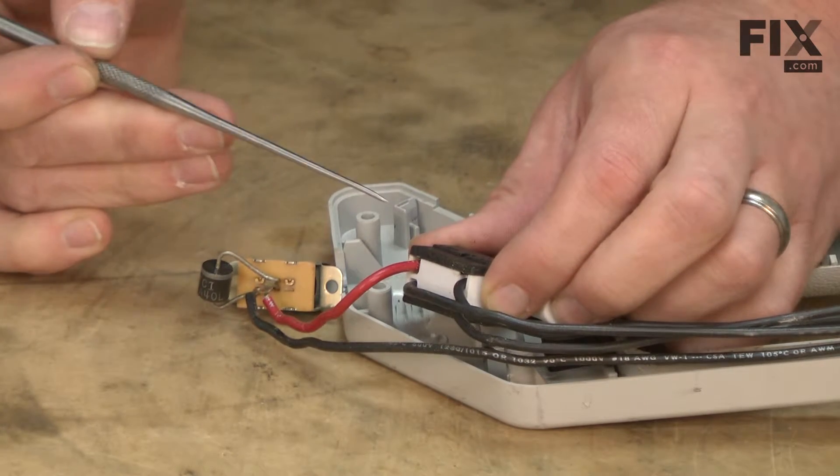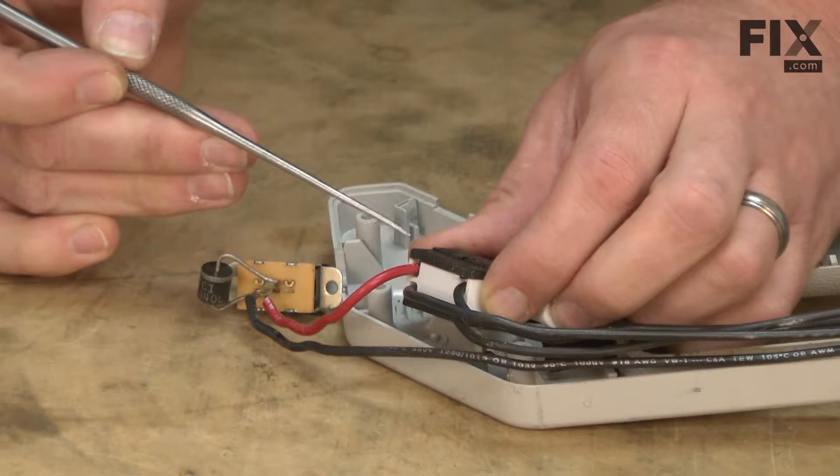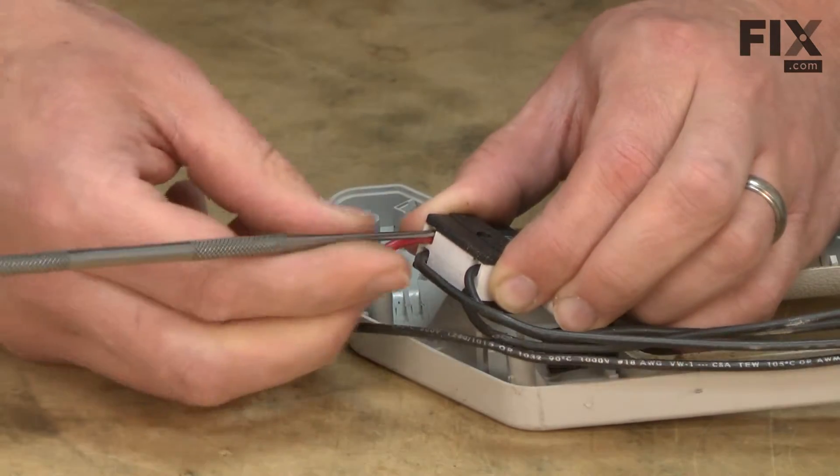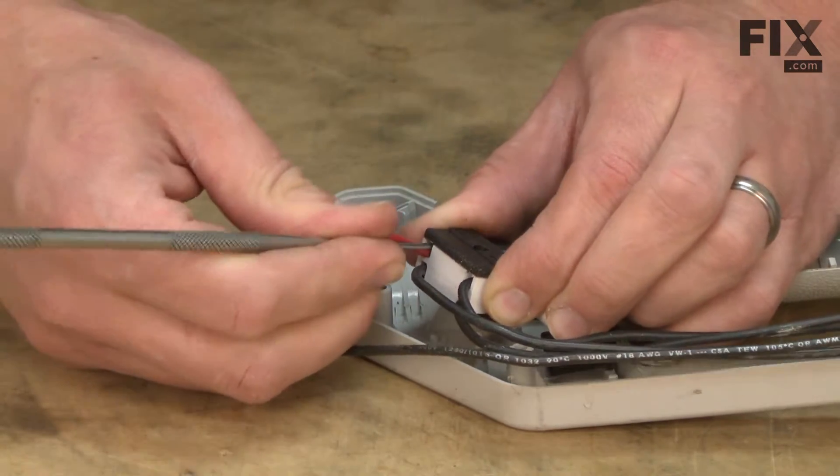The on-off switch is what's called a trapdoor switch. To remove the wires from this type of switch, you insert a pick next to the wire and then the wire will pull away from the switch.